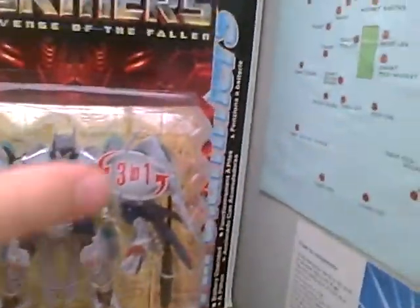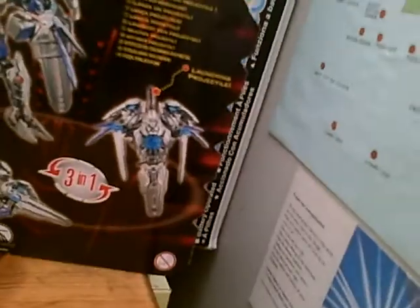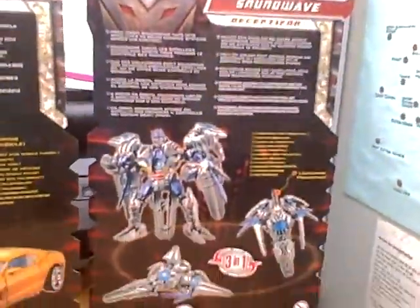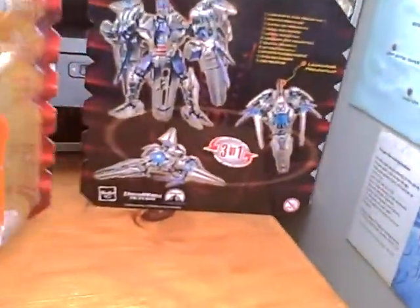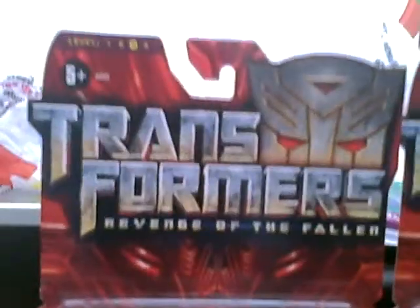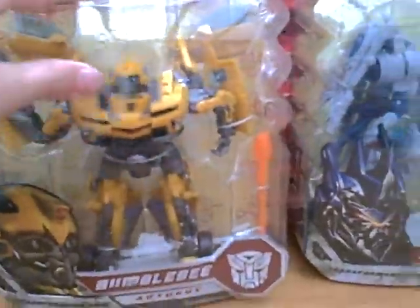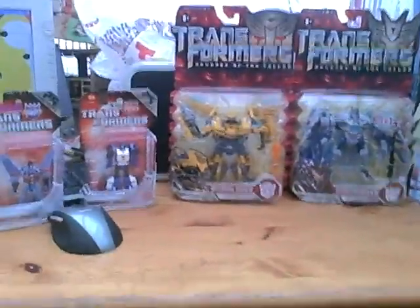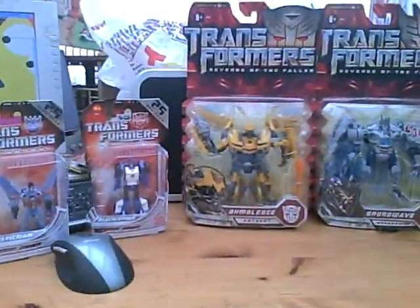I've reviewed Soundwave, so I won't do him, but you can take a look at them all in the packaging. I'm excited to open these up, so keep looking because I will review these soon. Just get a look at the packaging — there you go. Stay looking for the review of these. Thanks for watching, bye!